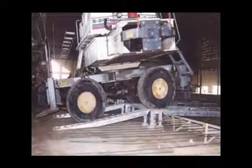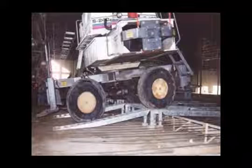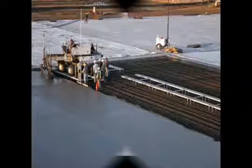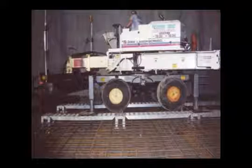Entry-exit ramps allow your screed to enter and exit the bridging system. One type allows the laser screed to move from the ground over a form and onto the bridging system. The second type allows the laser screed to move from a completed floor to the bridging system. A single pair of each type is included in the base system.